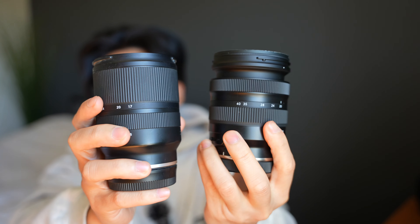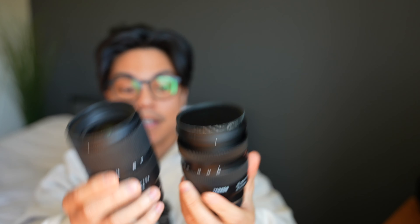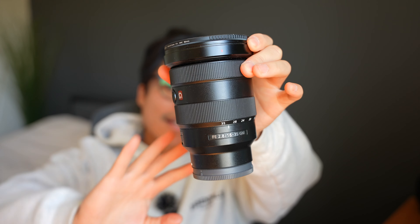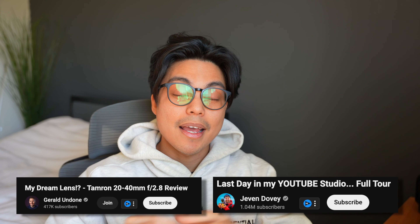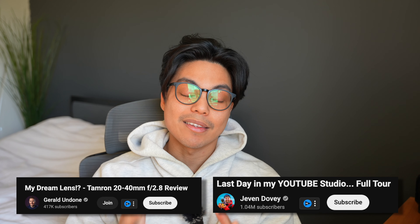Even when the barrel is completely extended outwards, it's still smaller than the 17 to 28. Personally, I really like 35mm — that's the main reason I upgraded to the 16-35, so I could zoom to 35mm for YouTube talking head videos like this. I find 35mm is a staple when you need to record YouTube videos like these, and a couple of YouTubers I watch a lot also recommend using 35mm.